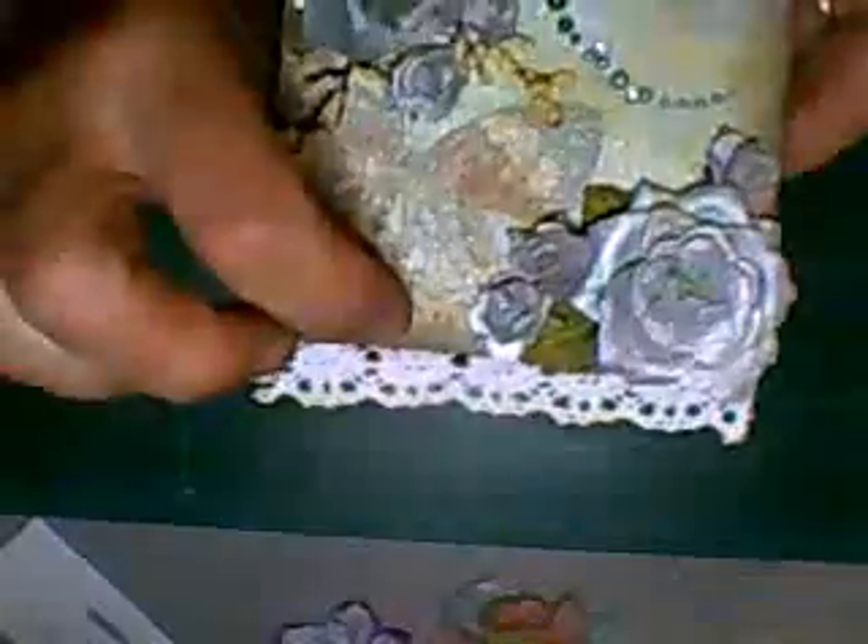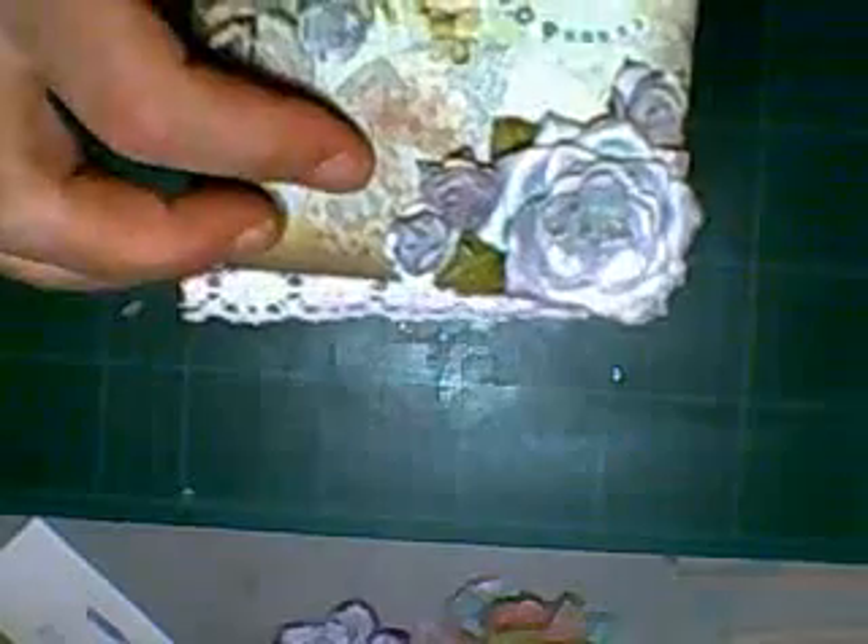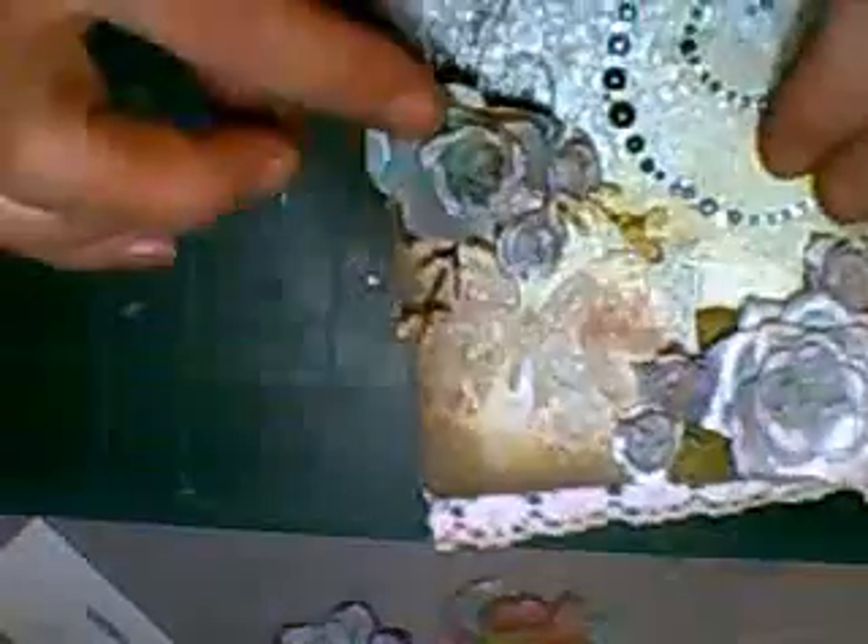I stuck it to the back and not the front. There was a reason for that — because I forgot to put it on before I put the flower on — but I still think it looks okay. And then the roses that I got from the internet, I've glimmer misted the cream one using pink and green, my emerald leaf and plush rose pink, and I've done all of them exactly the same, colored them the same.